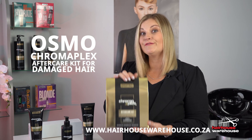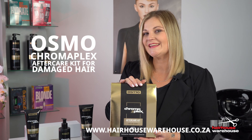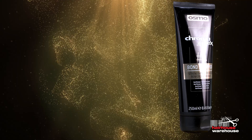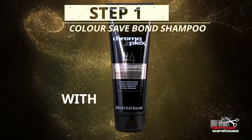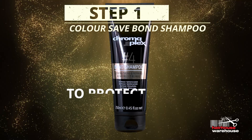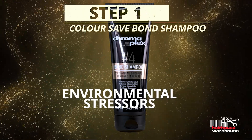Osmo Chromaplex your fiber bond system in three easy steps. Start with the color safe bond shampoo, mild for daily use with UV filters that protect the hair from environmental stresses.